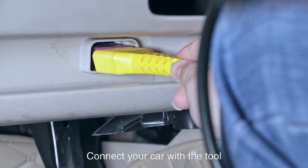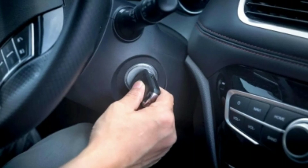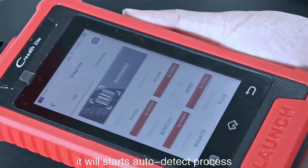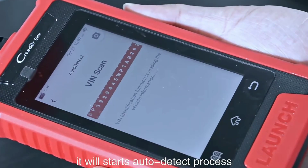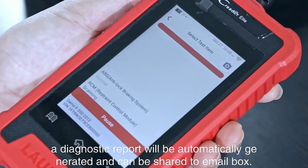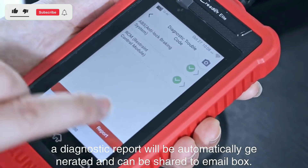Just plug it into your car's OBD2 port, turn on the ignition, and let it do its magic. The device will quickly identify your vehicle and provide a detailed report on any issues it finds. The screen displays trouble codes and a brief description of the issue.